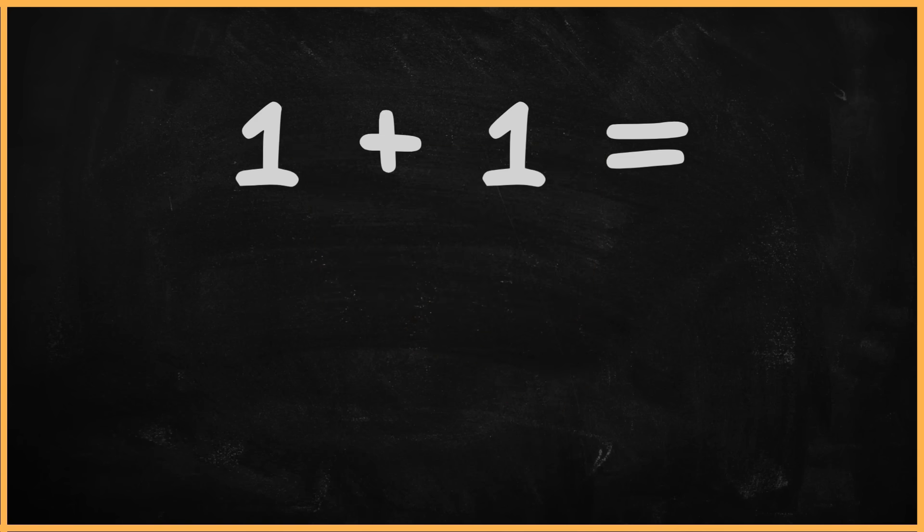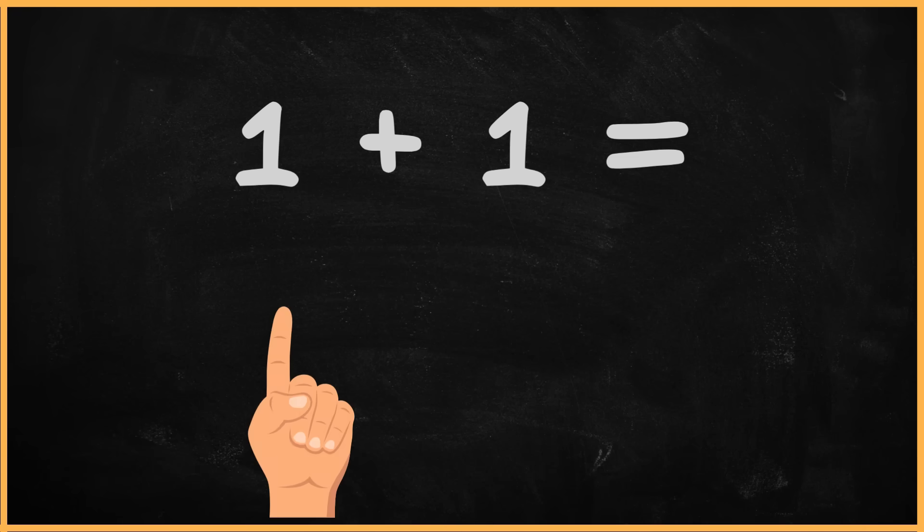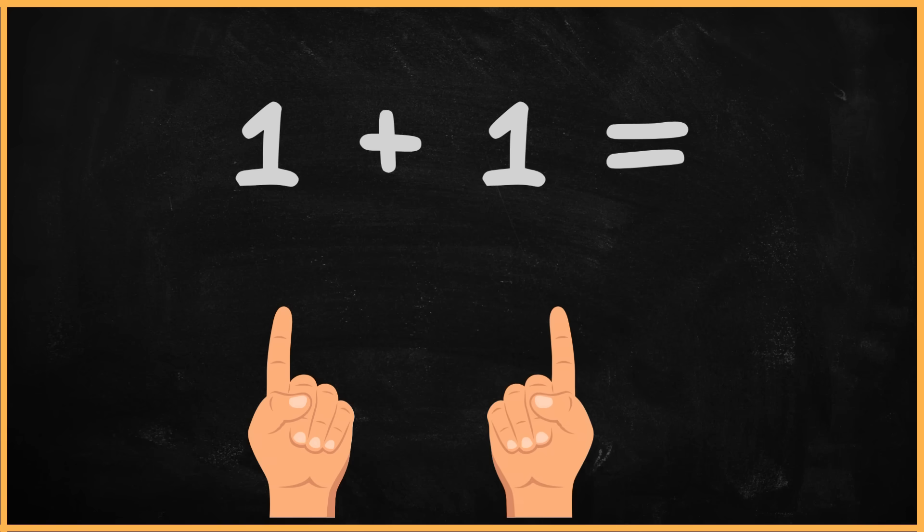Now, what is one plus one? One plus one? One. Two. The answer is two.